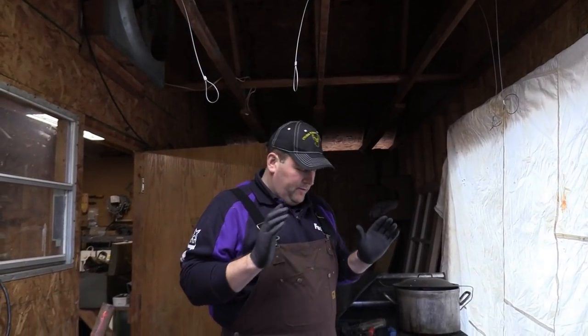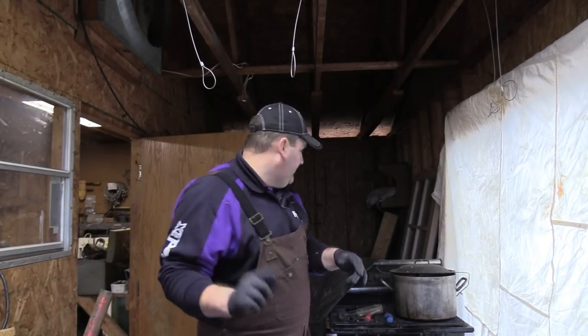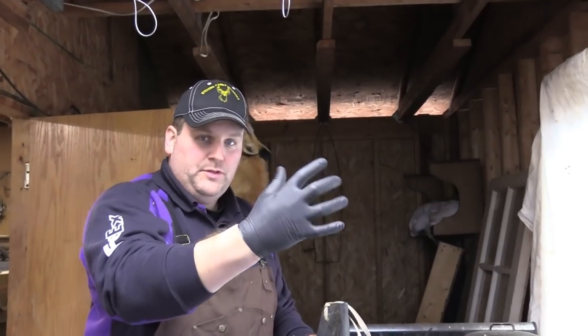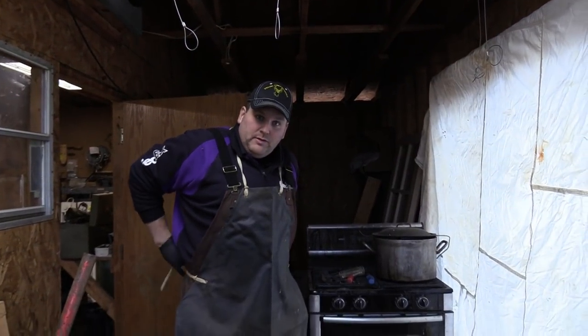Alright folks, here we are in the skinning shed. We have got our fox and our raccoon. First video I'm going to show you today is how to skin a fox. First thing I'm going to do is put my apron on - it helps with ticks and fleas. I already have my gloves, and gloves are important when you're skinning these animals in case you have a cut on your hand - you don't want to contract any diseases. Make sure you always wear gloves. The apron is basically for the married gentlemen so they don't go home with blood all over their clothes.